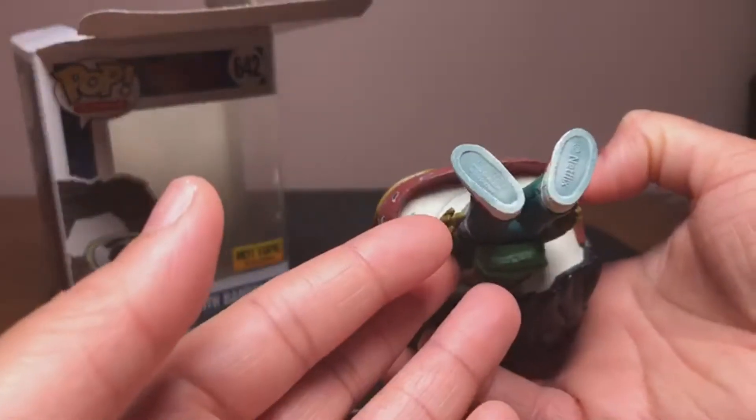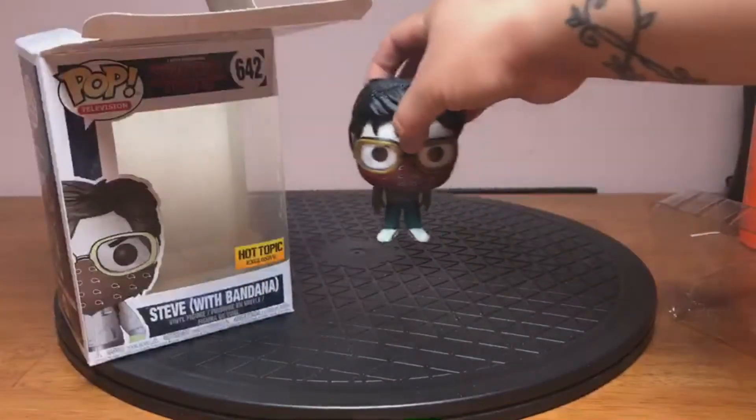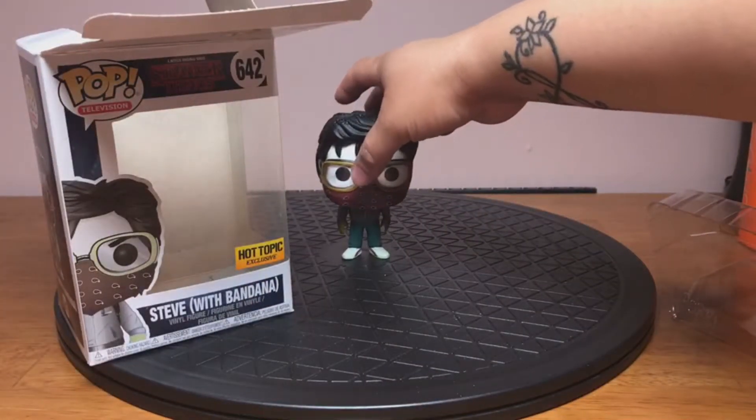These are some of the older Funko Pops, so he doesn't come with a little stand. Let's see if he'll stand on his own — and he does!